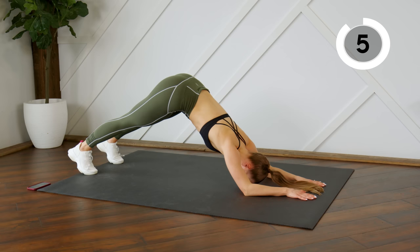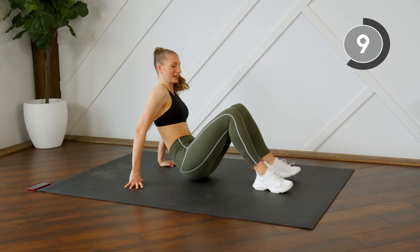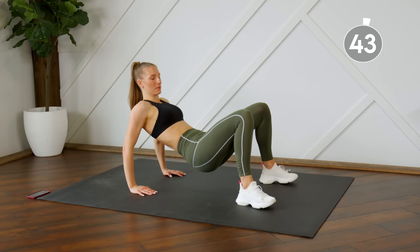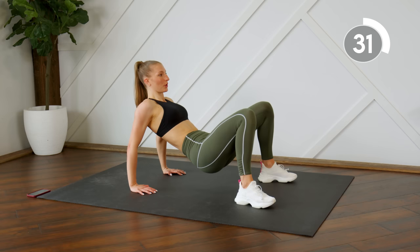Make sure everything's in a straight line. Good — flipping it over onto your booty. We're going to do some tricep dips in almost a reverse bridge position. Weight is in the heels of your hands — you're lowering the booty and lifting it up, just focusing on bending those elbows, then straightening them and squeezing the triceps. Make sure your chest is open and lifted.